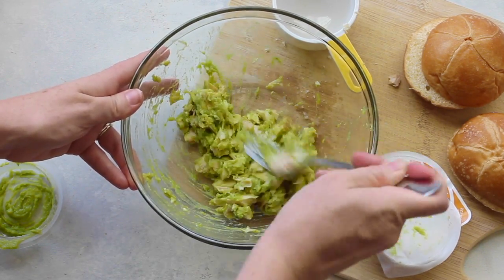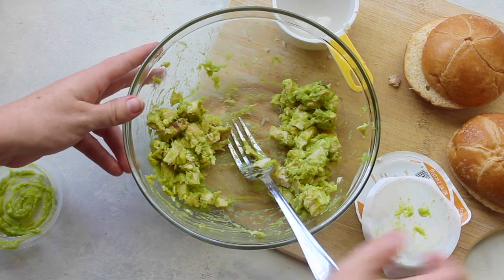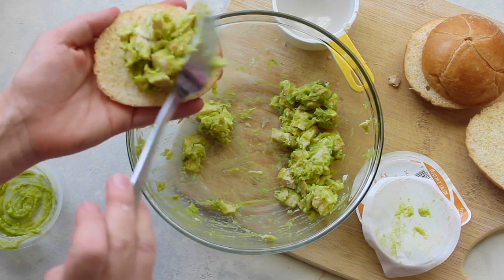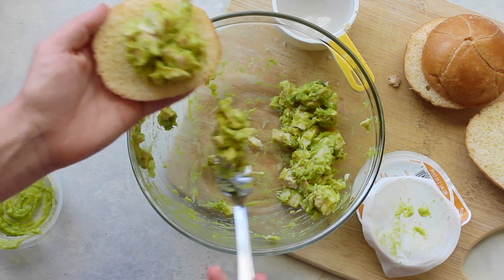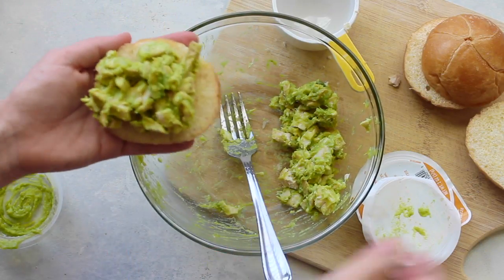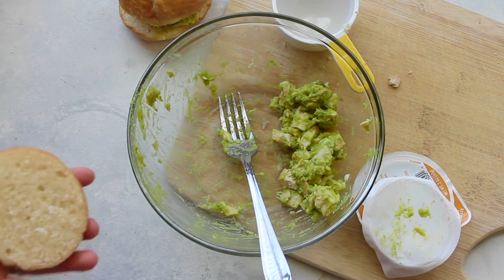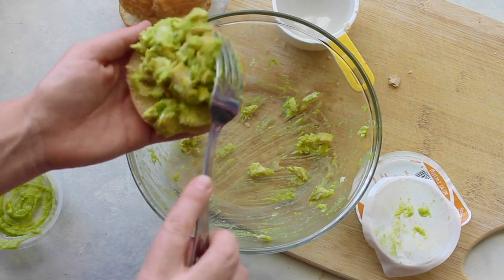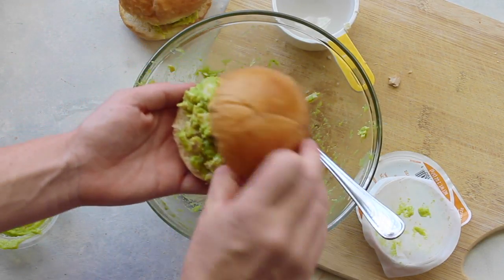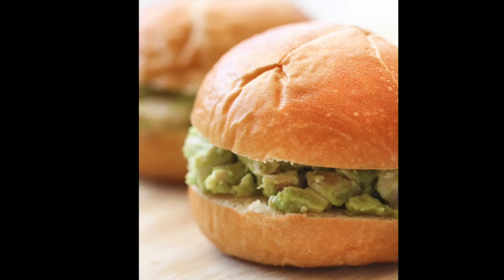Mix your guacamole and your chicken together really well. You can add salt and pepper, but the guacamole has so much flavor I feel like it really doesn't need it. Then I just put it on top of my buns and close it up. If you don't have any guacamole, you could also use avocados — smash them up, add a little salt and pepper and maybe even a little salsa. It would taste delicious, but having the little mini holy guacamoles makes it so fast and so easy. Five minutes and you're done.